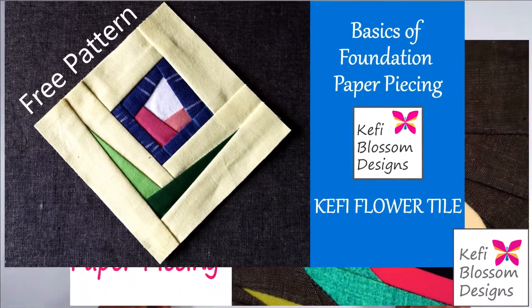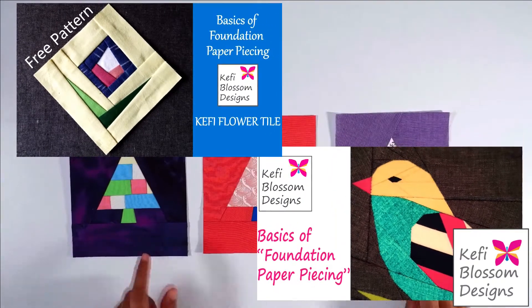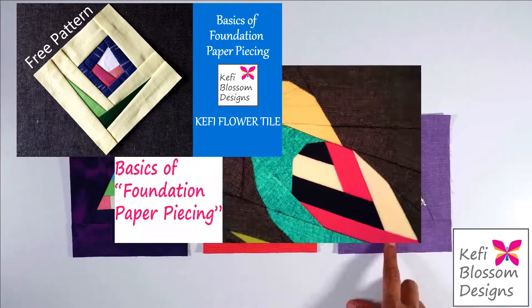In this video, I will not be covering the basics of foundation paper piecing. I have two extensive tutorials in my channel. I will link these tutorials in the description below.